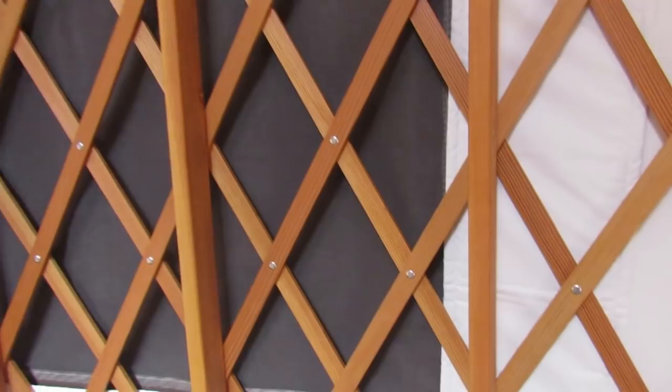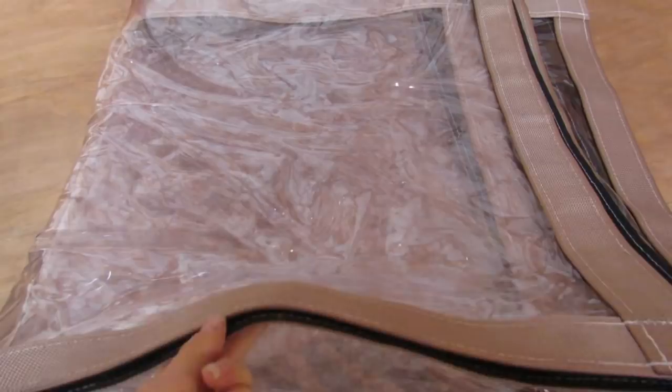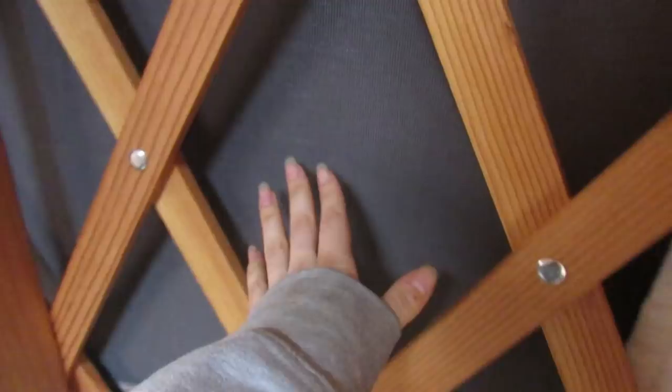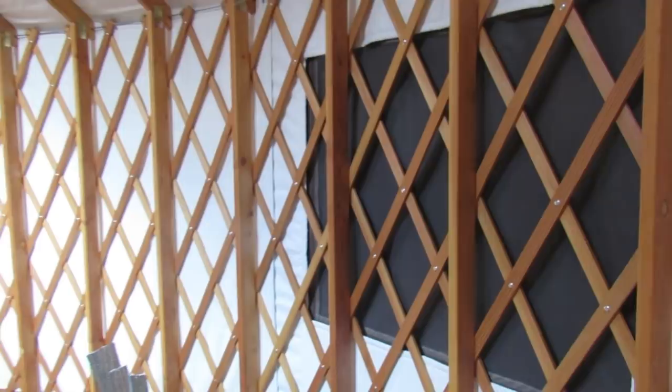We have three windows. All the windows are down right now — they roll up from the outside. They do have these plastic pieces that come with Velcro that you can put on the outside as well for wintertime when you don't want to be using the screen. Because right now it is just a screen with the vinyl side cover flipped down and zipped up around it.